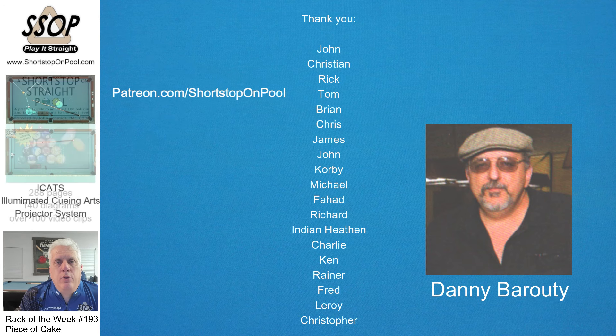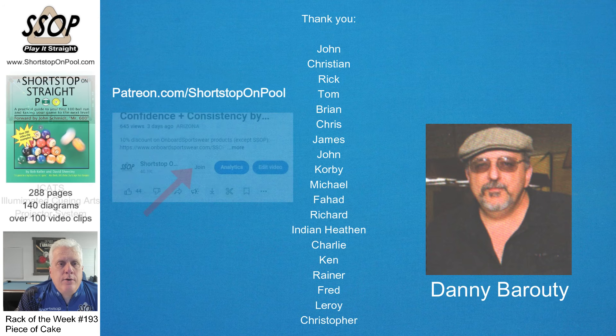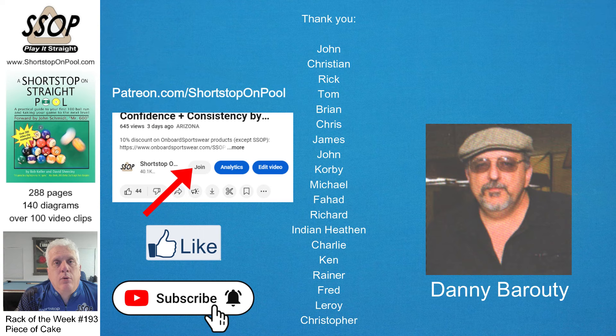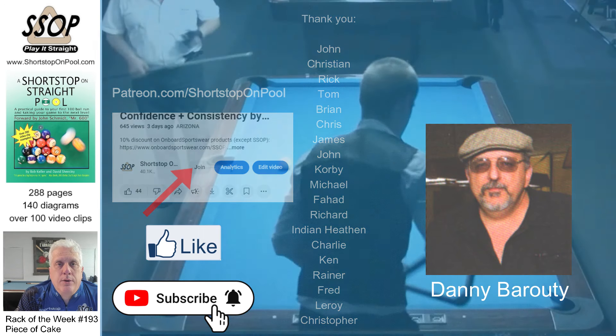I want to thank my Patreon and YouTube supporters. Thank you very much, I appreciate your support.